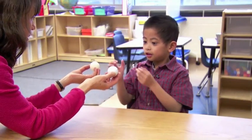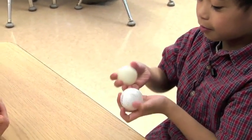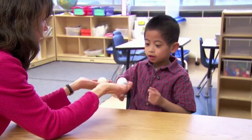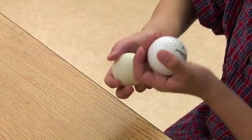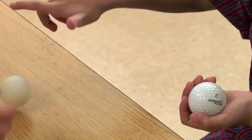I'm going to ask you to take both of these in your hands and tell me, how are they different? Because they don't make the same sound. But when you hold them, what can you tell about them? Just holding them? This one is heavier than this one. That one's light and this one's heavier.